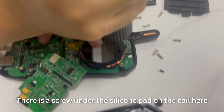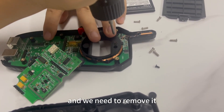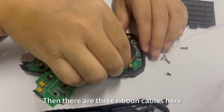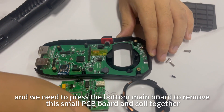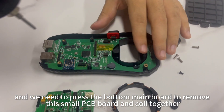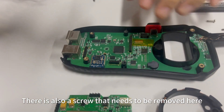There is a screw under the silicone pad on the coil here, and we need to remove it. Then there are three ribbon cables here, and we need to press the bottom main board to remove this small PCB board and coil together. There is also a screw that needs to be removed here.